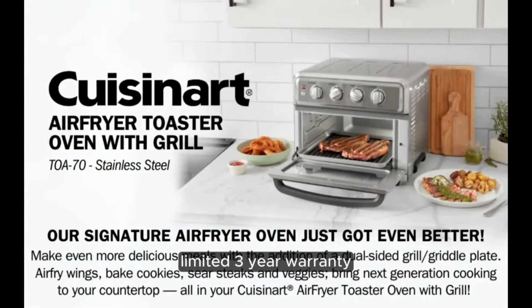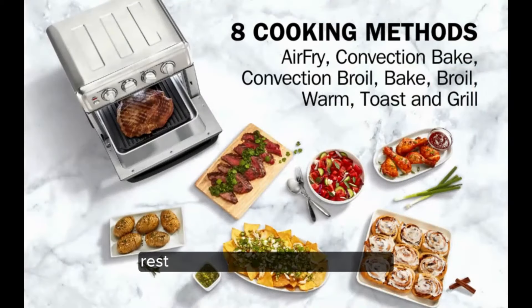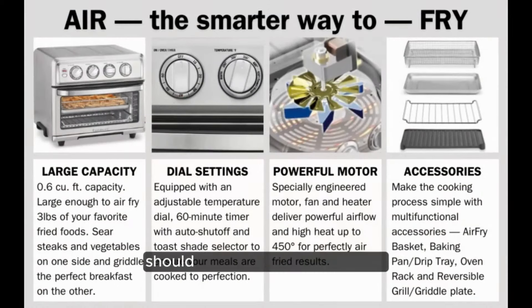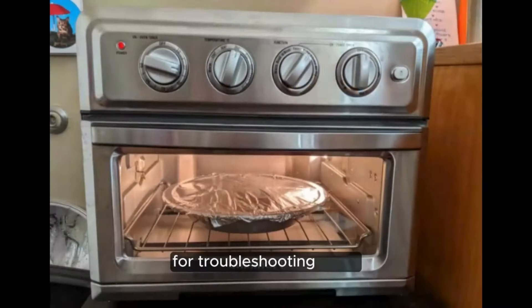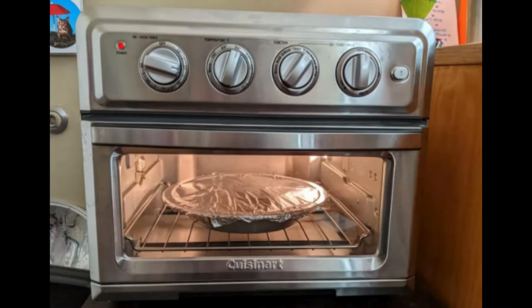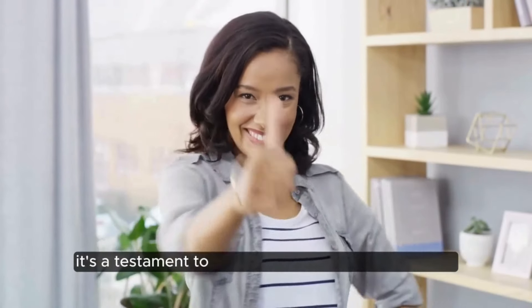Limited three-year warranty. Worried about durability and reliability? Rest assured the Cuisinart TOA 70 comes backed by a limited three-year warranty, providing you with peace of mind and assurance in your investment. Should you encounter any issues, simply refer to the user manual for troubleshooting steps or questions surrounding warranty policies. It's a testament to Cuisinart's commitment to quality and customer satisfaction.